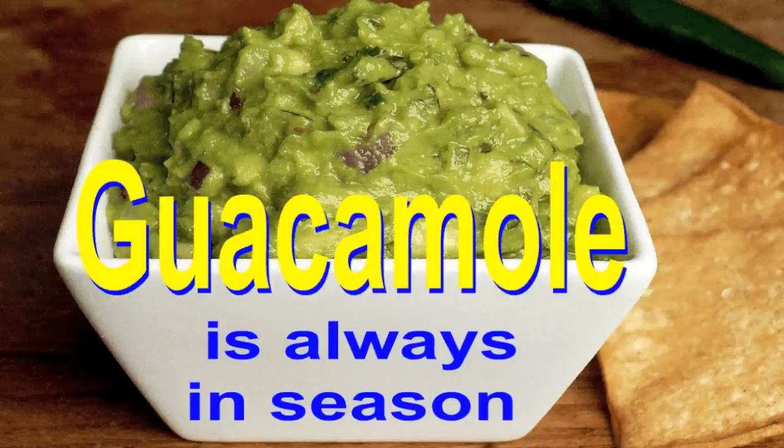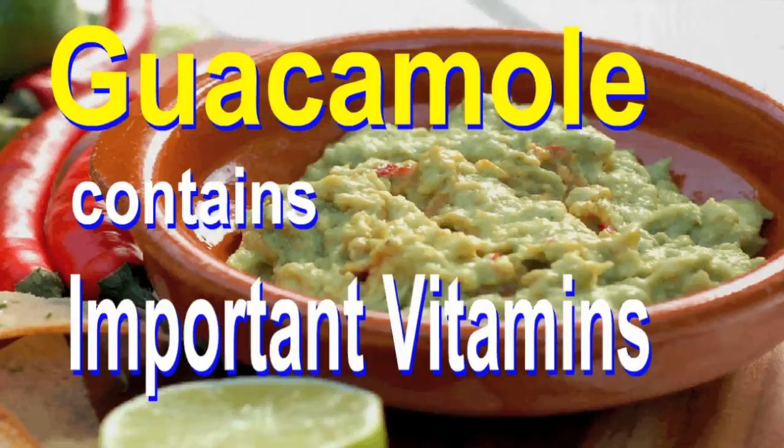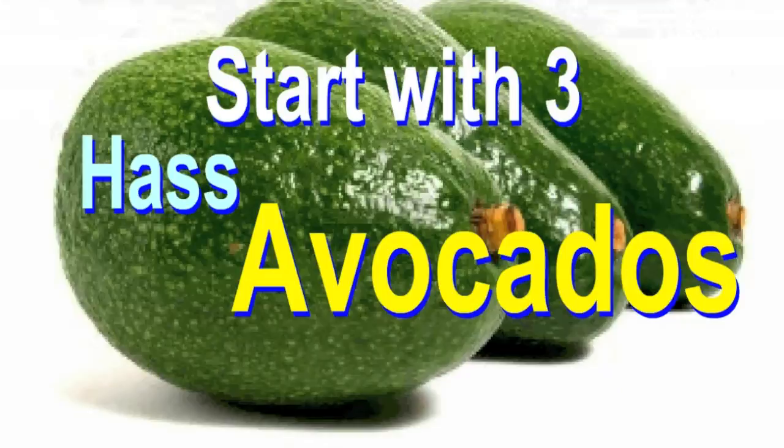Guacamole's always in season to spice up a meal for any occasion. Full of essential minerals and packed with vitamins and vital nutrients. Start with three ripe avocados, true green, fresh and clean.